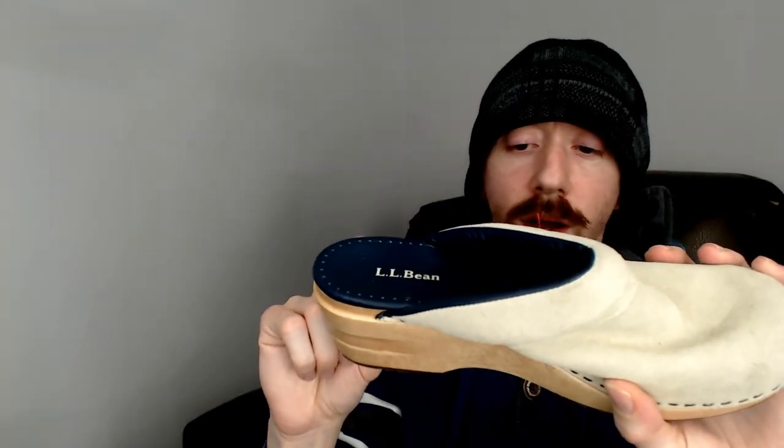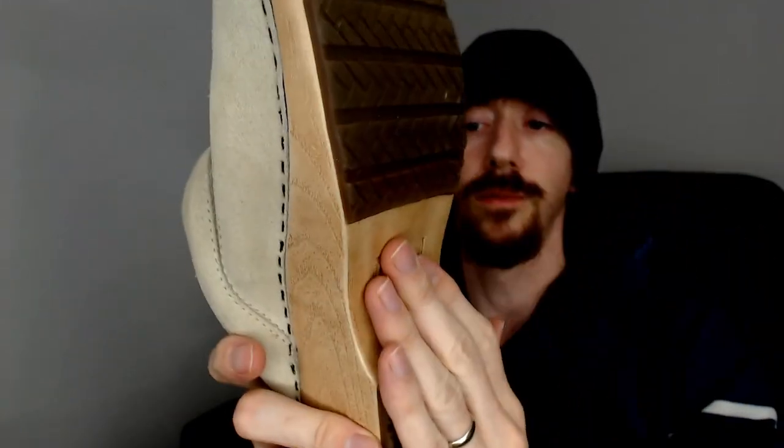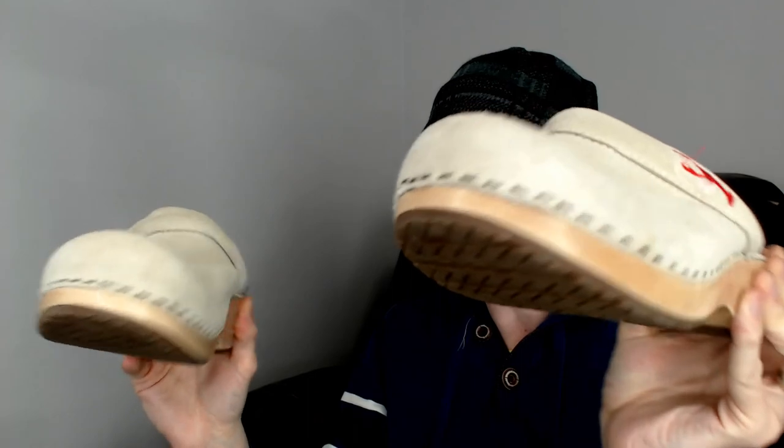Up next we have another pair of LL Beans — a pair of mules with a fake wood heel, size seven and a half, made in Brazil on September 13th, 2010. They have rubber on the bottom so you won't slip. The interesting part is they have little lobsters on the side, giving them a nautical theme — so we'll call these the LL Bean nautical themed mules.